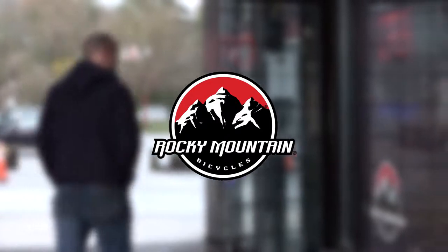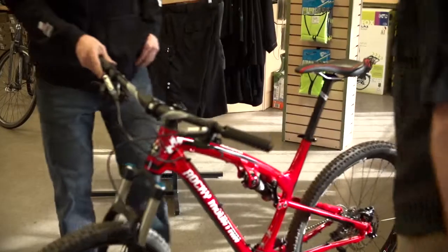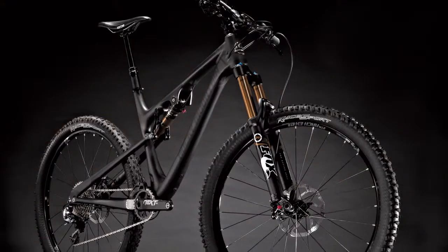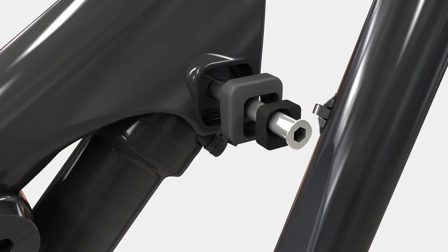When you walk into a bike shop and you get fitted for a bike, that usually involves tuning the handlebar width, the stem length, the seat post height. Ride 9 allows you to go one step further and tune the geometry characteristics and also the ride characteristics. It can make one bike be extremely versatile. You can change the geometry and the handling of the bike for both the terrain and the rider very quickly, with a couple of allen keys in about 30 seconds of time.